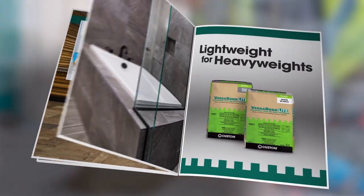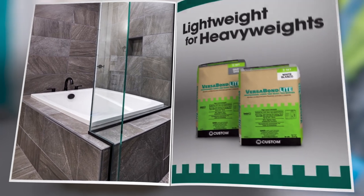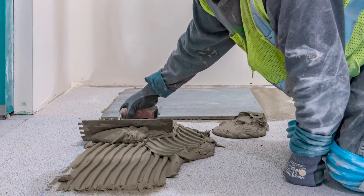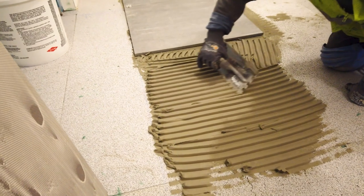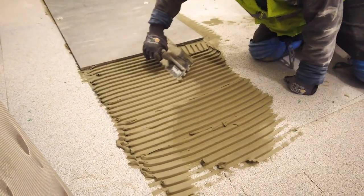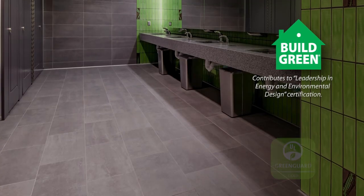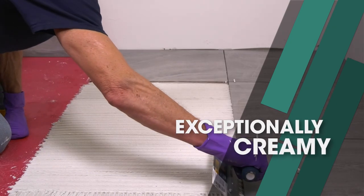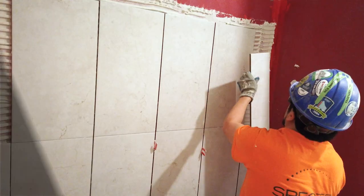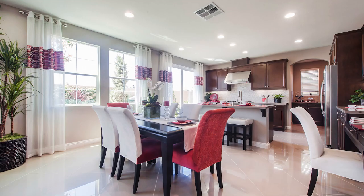Today, Custom adds a new chapter, bringing the VersaBond legacy up to date. Our industry's focus on renovations and sustainability calls for a lighter weight mortar, and VersaBond has the answer. VersaBond Lite delivers all the benefits of VersaBond LFT in a lightweight formula. Recycled content gives VersaBond Lite a smooth texture that's easy to trowel all day long. It's 30% lighter, easing the load on the installer, the tile assembly, and the structure.